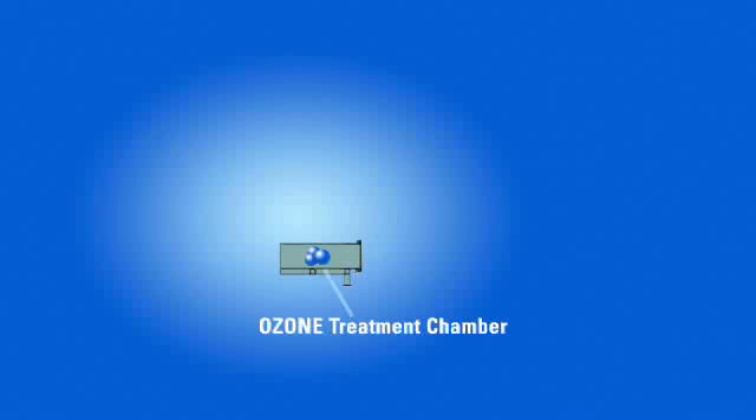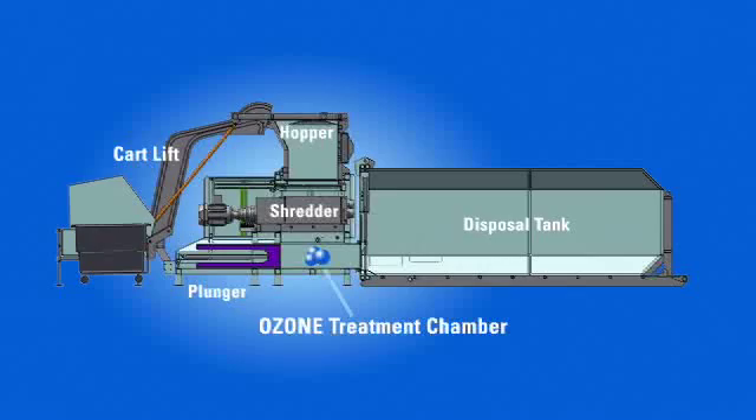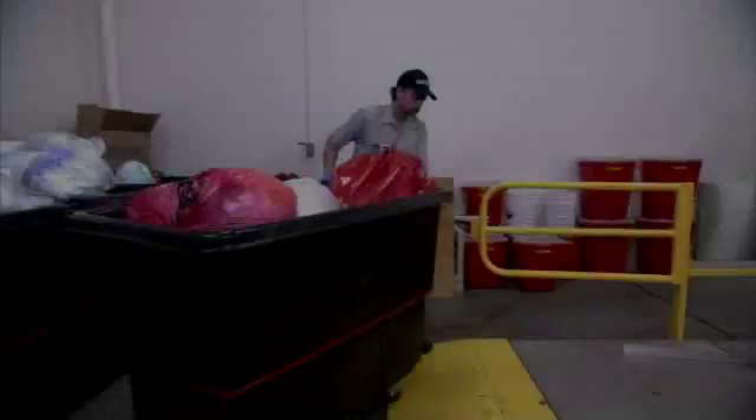The Ozonator industry solution combines the natural sterilizing powers of ozone with industry-proven processing and handling technologies. Here's how it works.